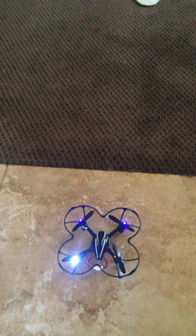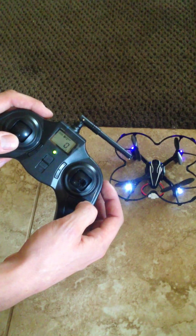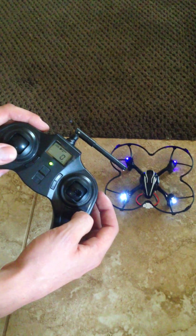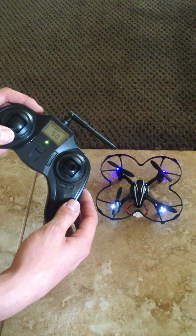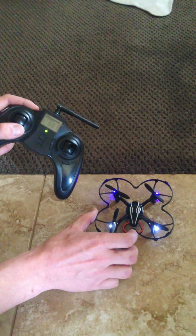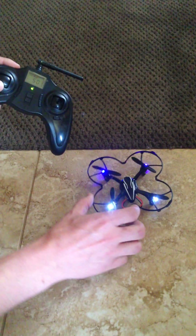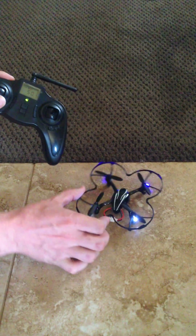I'll take off really quick here — it should be level. Now the stick controls: with your left hand, this stick is going to control throttle by moving it up and down, which will move the helicopter up and down in the air. Left and right with this stick is going to control the looking of the helicopter, or the yaw. A left command on the stick is going to tell the helicopter to look left with respect to the front.